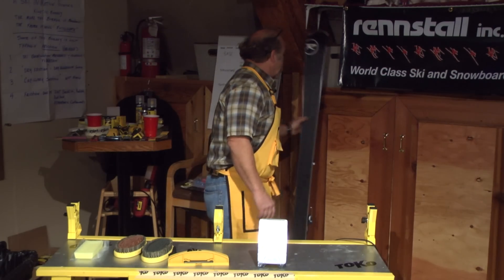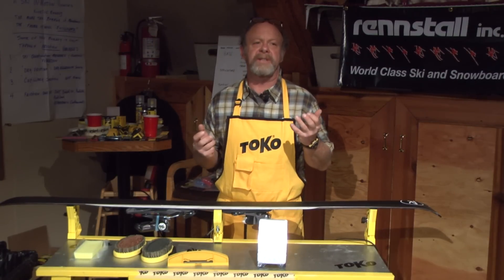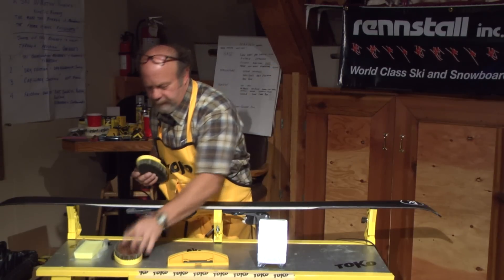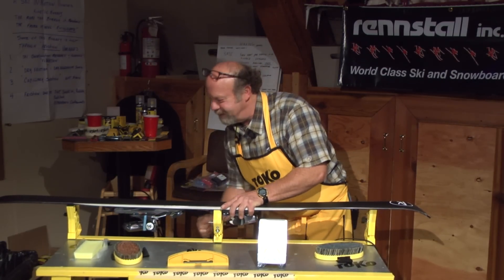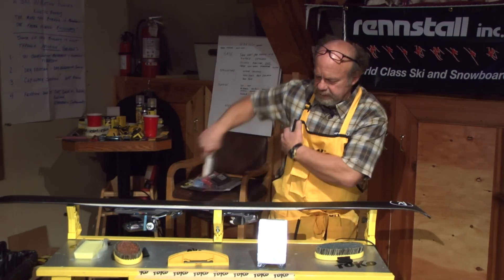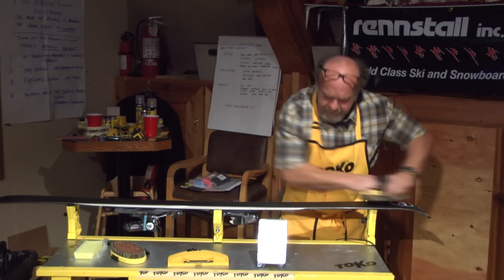We just finished cutting in our edges and we want to make sure and clean this ski. We want to start out by really getting into that structure and opening it up with a softer steel brush. A soft oval brush is your best friend for pre-hot scraping and also pre-layering. Make sure your ski is in the vise, and have some base techs in your pocket to wipe off impurities so you don't add more scratches between the iron and the base.